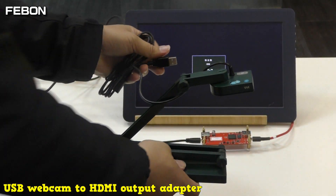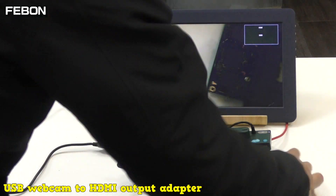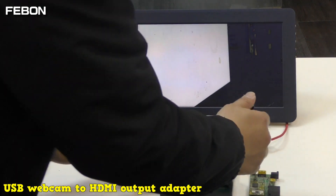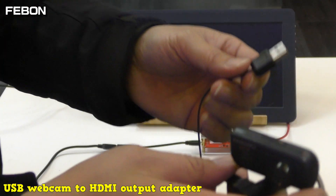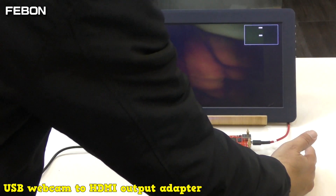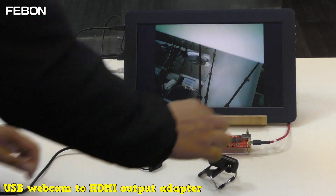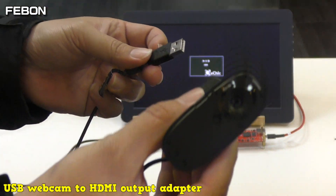This is a USB document camera. Counting to demonstrate video latency: one, two, three.